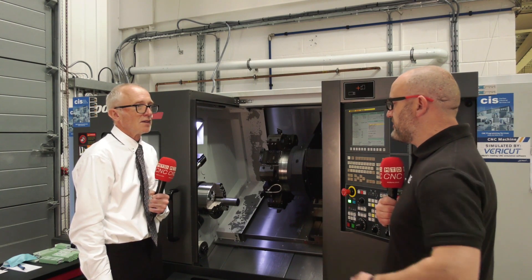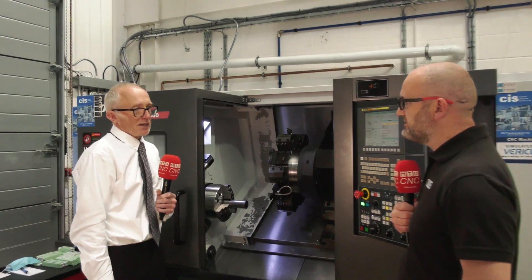You say all materials — what we're starting is aluminiums, bronzes, up to the more challenging heat-resistant alloys? That's right. The full spectrum of materials that you would expect to come across in industry today.